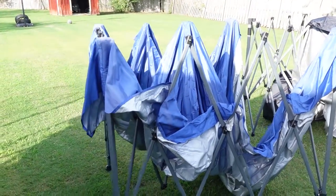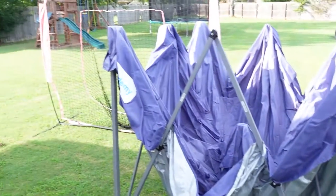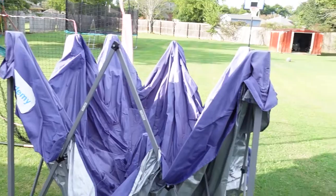We got this whole new tent for $100, so it just made more sense to get a new tent. We'll just keep the old one for the backyard — my son doing drills, he can put the tent up out there and won't burn up in the sun.